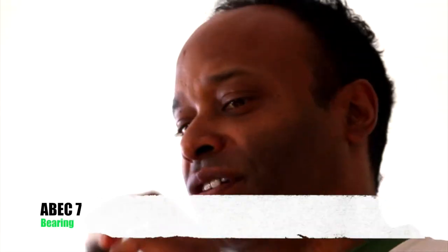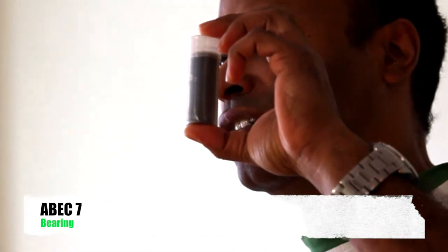Hi, welcome TC people, my name is Hedrock. Today I want to show you our bearing which is packed in a tube, as you can see.